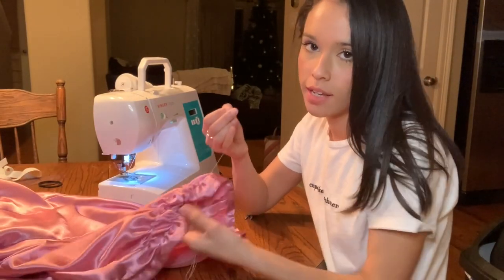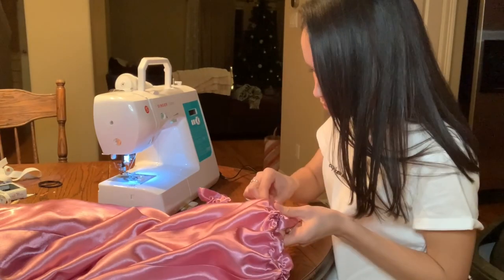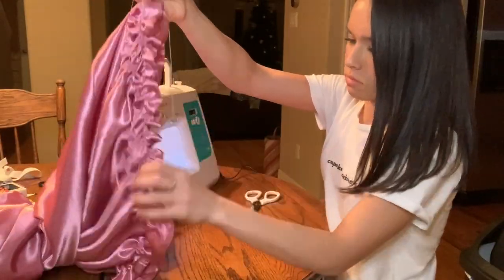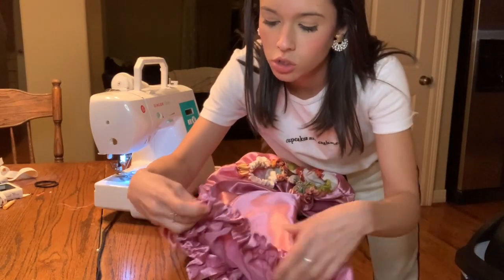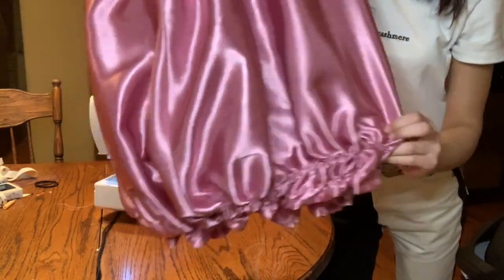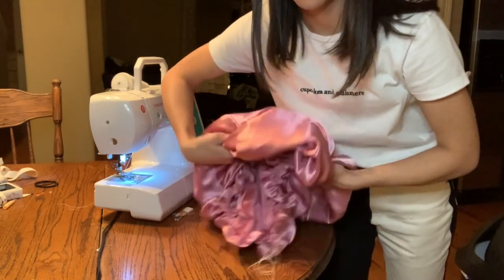Now we're going to start creating that gathering effect. This is how the bottom turned out — it's all just gathered down here. It looks like this on the bottom, so that way whenever you fold it over, it's going to give you that balloon sort of shape underneath.